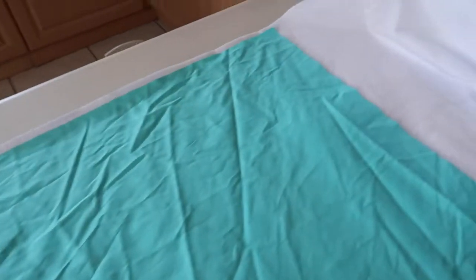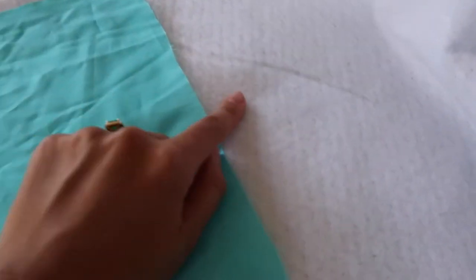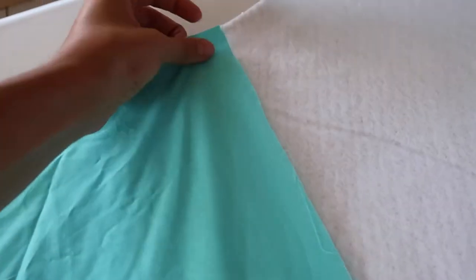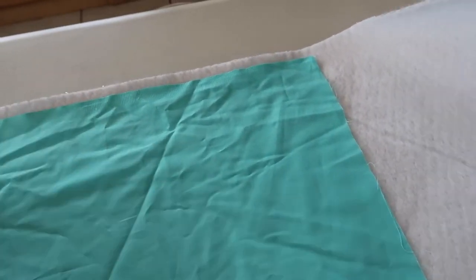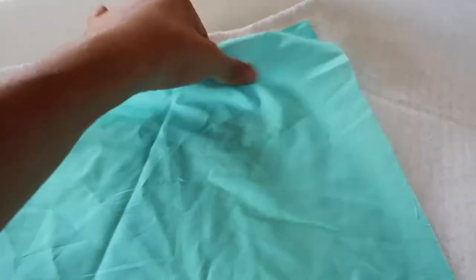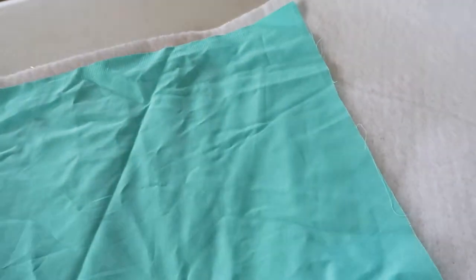Now I'm going to cut this fabric. I could have cut both of them at the same time at the beginning, but I'm a scaredy-cat so I'm just going to cut it now and trace it again — this is double the work, but you don't have to do this. This part will be facing the window and this part will be facing us inside the RV.